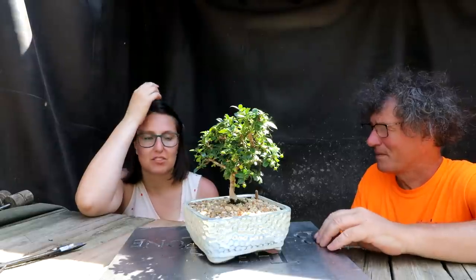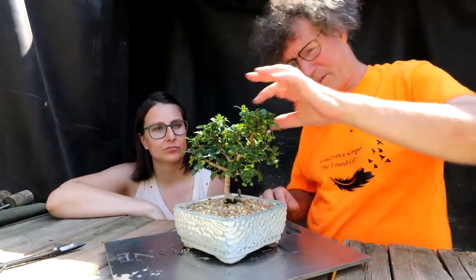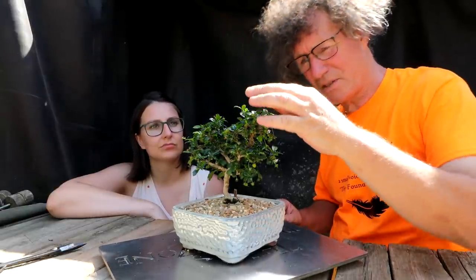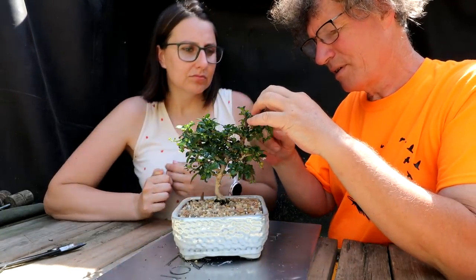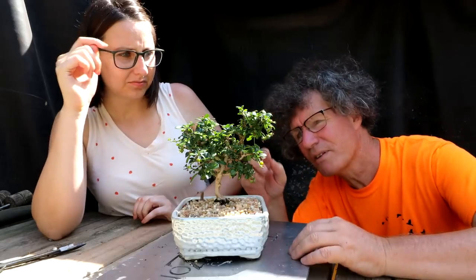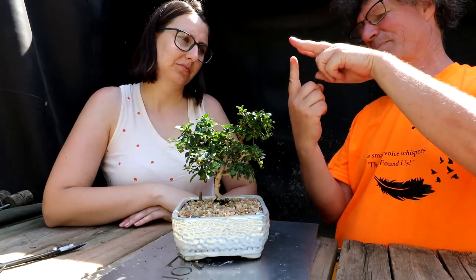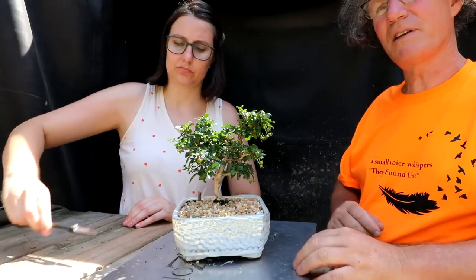Where did it come from? Tropical Expressions. Well it's doing really well. From the front view there's something going on — I think it's these two branches up here that are growing back in, and there's a branch underneath. You've got the branch trying to grow up here and these two are coming back in — I think these two branches need to be removed because they're just going back into the canopy.